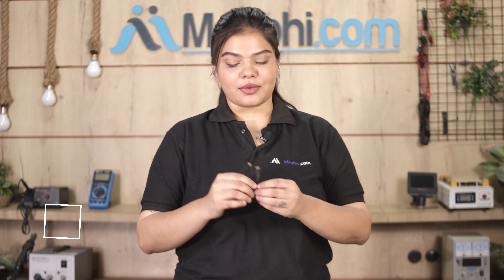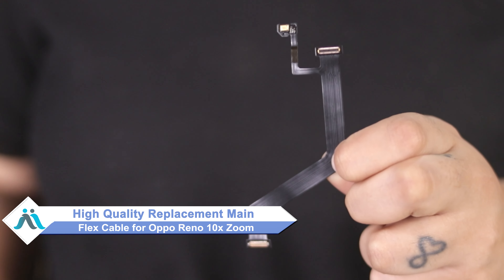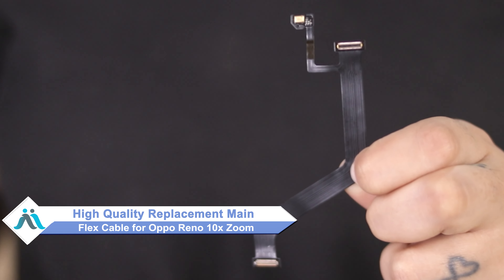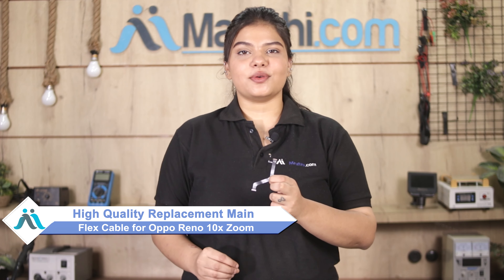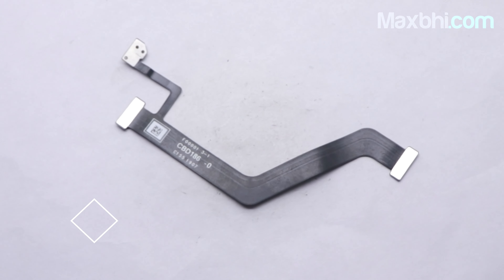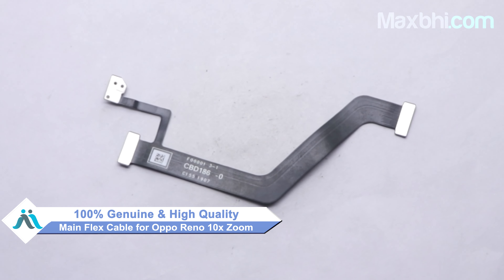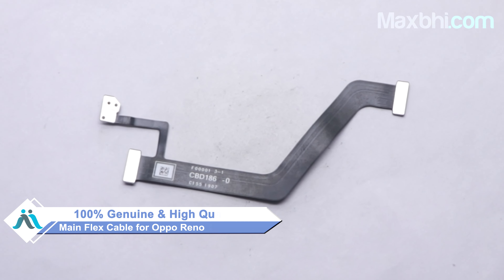Don't worry. You can buy a high quality replacement main flex cable for your Oppo Reno 10x Zoom at a very affordable price from MaxPy.com, and you can fix your phone yourself at home or get it repaired by any professional very easily. This main flex cable is a 100% genuine quality product which works similar to your original product with a perfect fit for your Oppo Reno 10x Zoom.